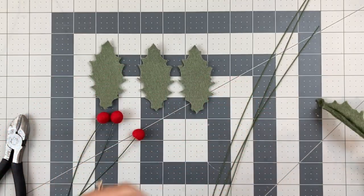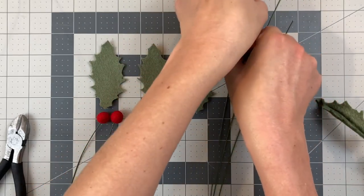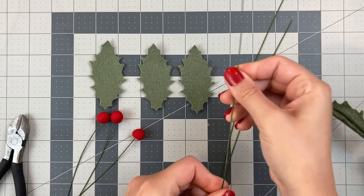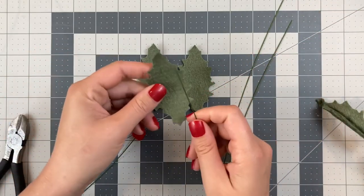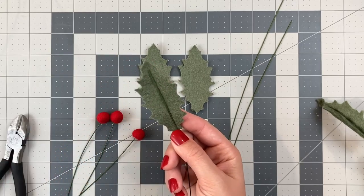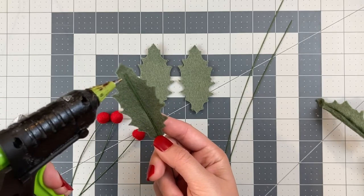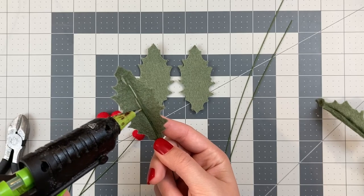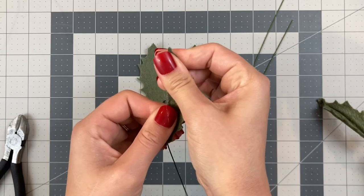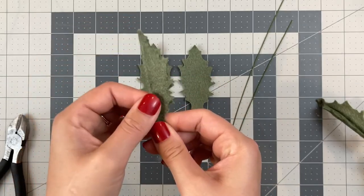Now we're going to attach your holly leaves onto stems. I'm going to keep my stems long because they are 22 gauge wire, which means they're pretty bendy and they wouldn't stand up alone in a vase. But when I have all three of my leaves ready to go, I'm going to tape them together, and that will create one sturdy stem. Center your stem in the center of the leaf, almost to the top, add a line of glue, and fold your leaf over, keeping it in this folded position until the glue has fully dried. Repeat that with your next two leaves.